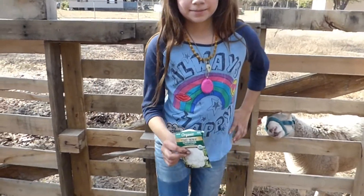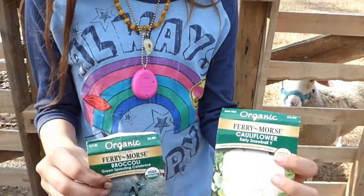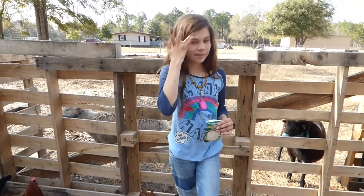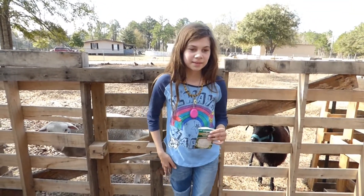You finished planting the seeds. Show us again which things you planted. I planted cauliflower and broccoli. You planted them half an inch deep, and you put three or four seeds in each hole. We are going to snip off the weaker ones and toss them in a salad or something whenever they start growing.